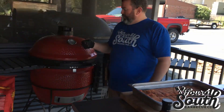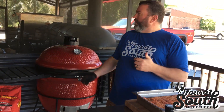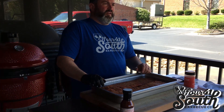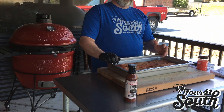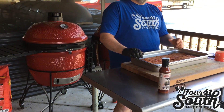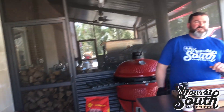Our grill is going to get up to temp. We're going to roll about 250 on our grill — that's our sweet spot for cooking ribs. No matter if it's a pellet grill, Kamado, or a stick burner, 250 is a good range for cooking ribs. We've got a little bit of oak wood in there along with our lump charcoal. These are going to cook for probably about three to three and a half hours total cook time. Stay tuned — we're going to get them on here in just a minute.